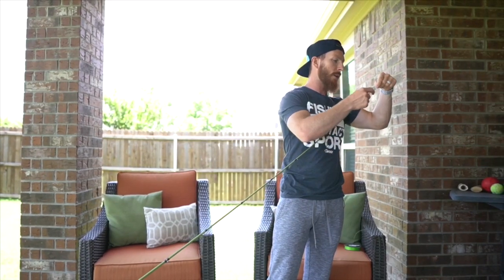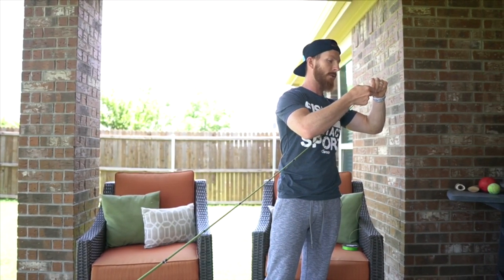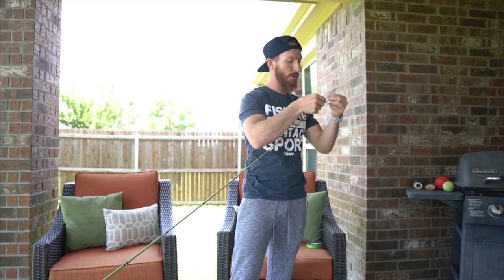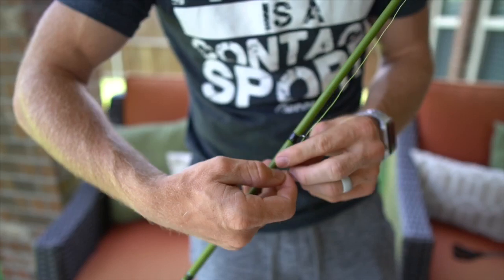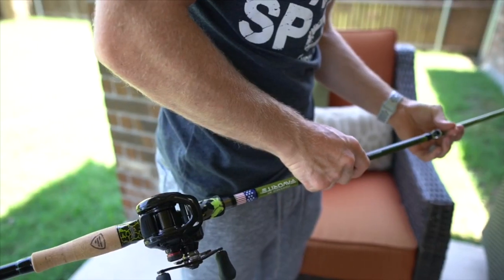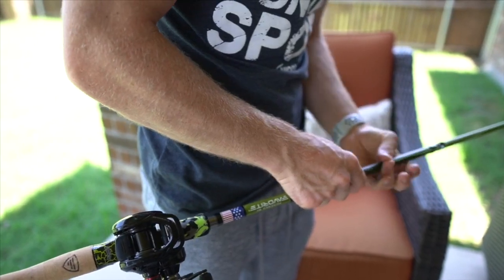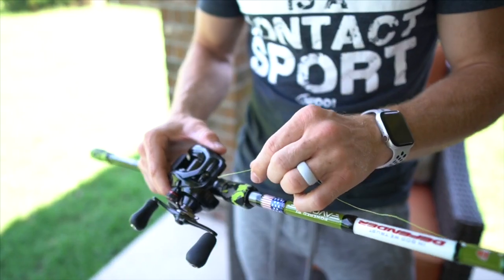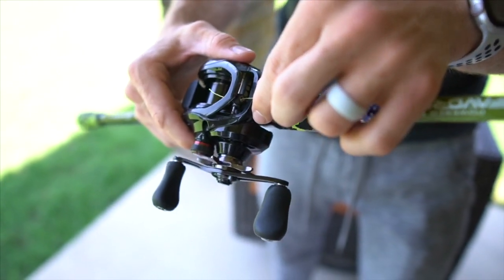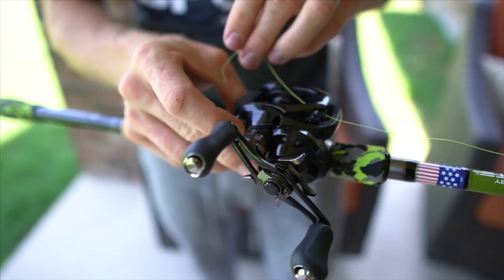The first thing we're gonna do is start feeding that line through the eyelets of the rod that you've got your baitcaster set up on. We're just gonna show you the quick and easy way without using any extra tools — literally doing this only with a pair of scissors. Don't neglect this step right here: you have to feed the line through this little eyelet on the reel. If you don't do this, the line is not gonna be displaced evenly across the spool.